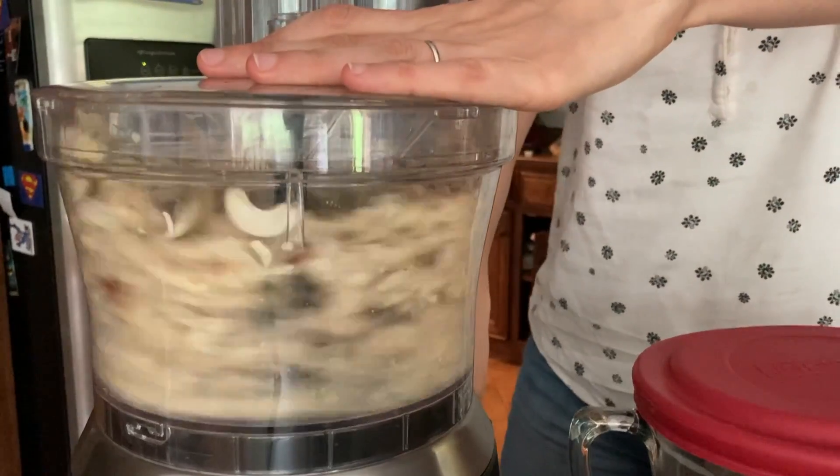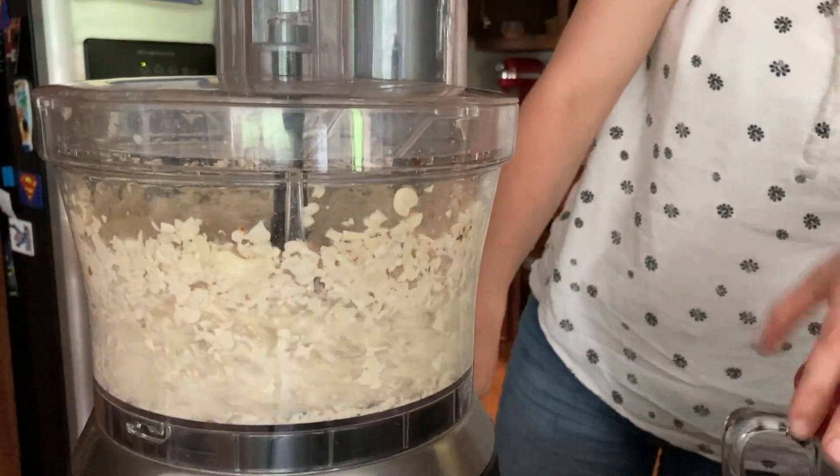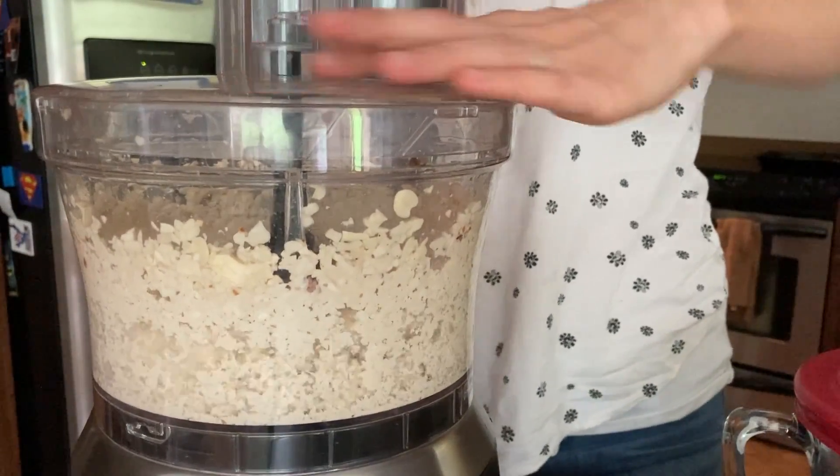Add the soaked raw cashews to the food processor and blend them up pretty fine. Then add the soaked dates and blend them again until it forms a paste.